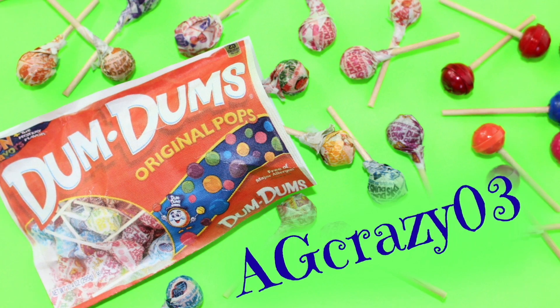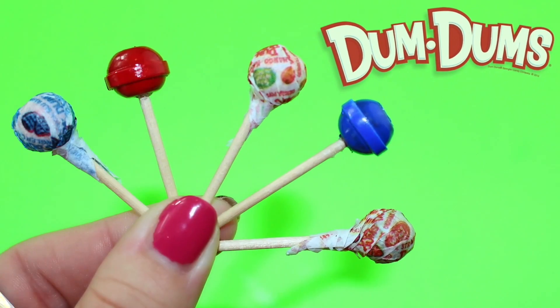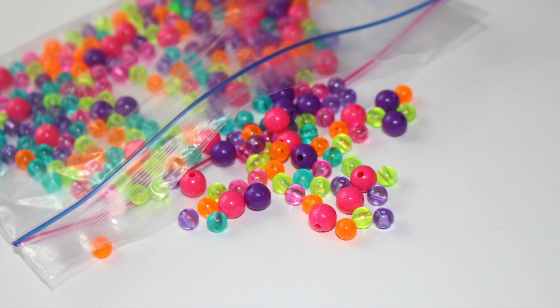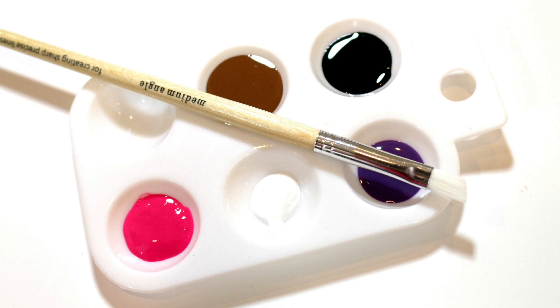We want to give a shout out to AGcrazy03 — thanks for the request and Just Craft It! For this craft you will need glue, toothpicks, beads, scrap paper, and paint or nail polish.